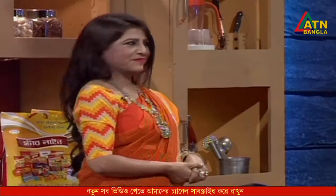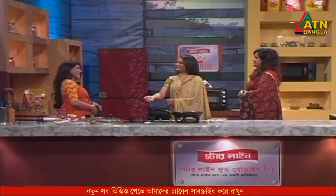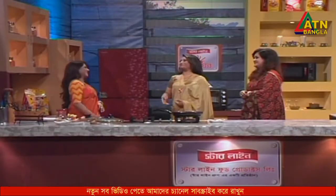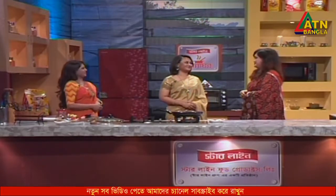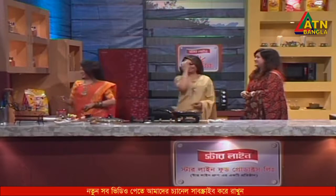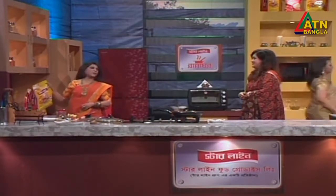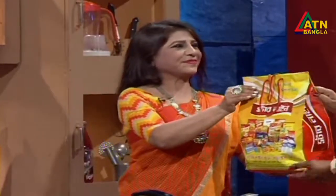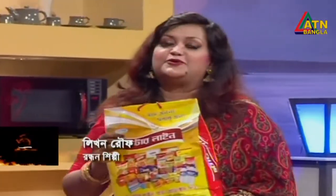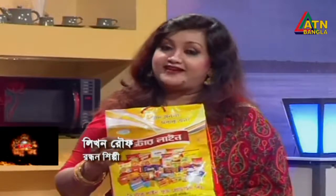Thank you, Tamanna. I'm so proud of you. Yes, we have to eat. Thank you for your recipe. Happy to meet you. We have a gift pack. Happy to meet you from Etienne Bangla. Happy to meet you from Starline.